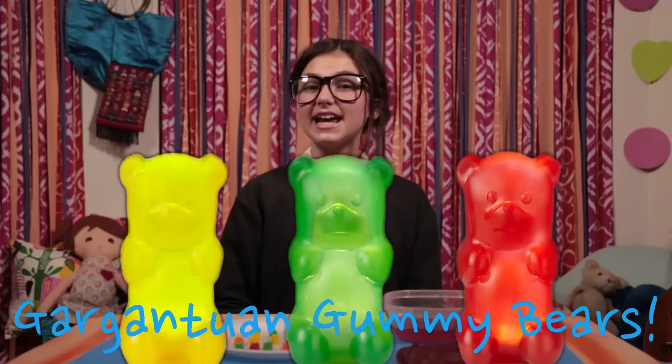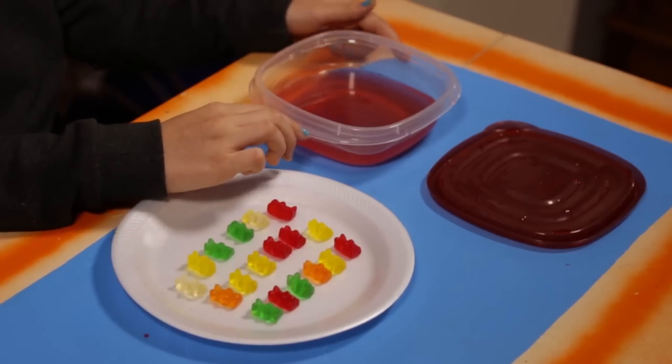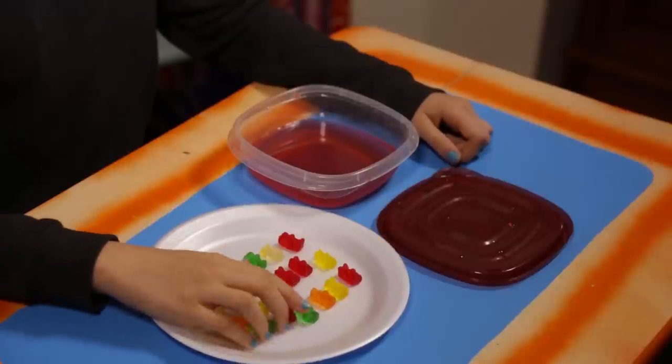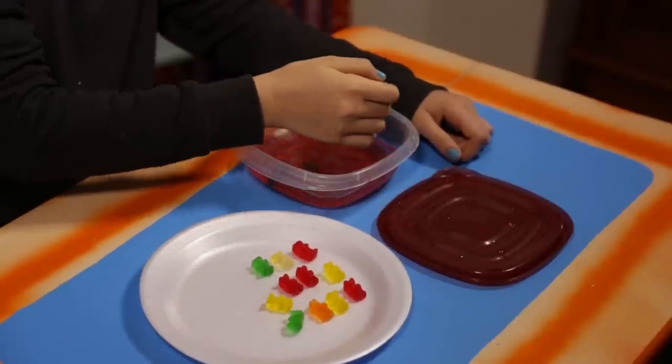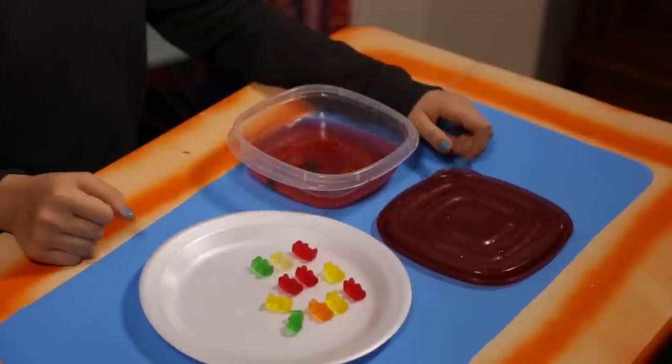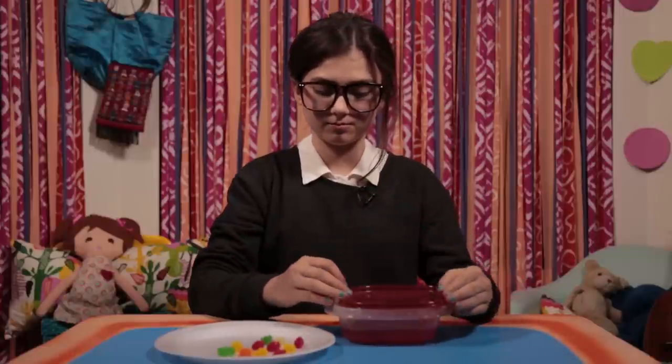First up, my gargantuan gummy bears. For this, you'll need some gummy bears, some fruit juice, and a bowl with a lid. Make sure your bowl and lid are super clean. Then fill it almost to the top with juice. Next, drop in a few gummy bears.